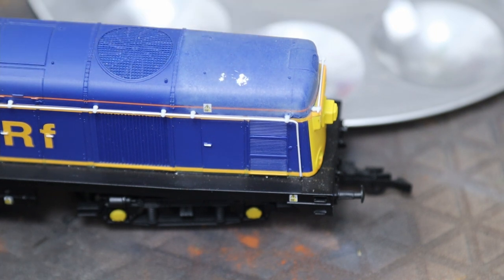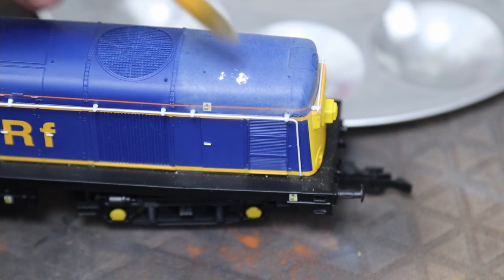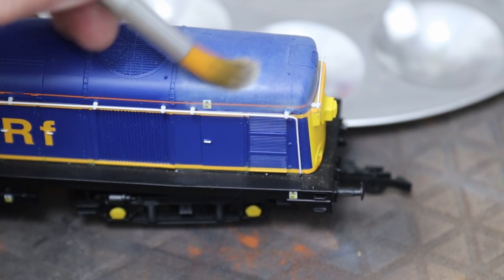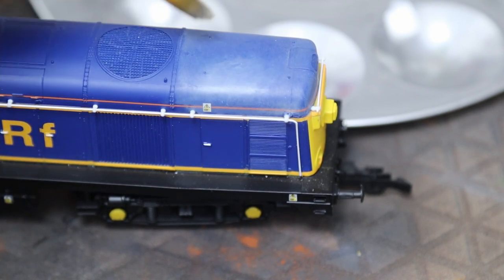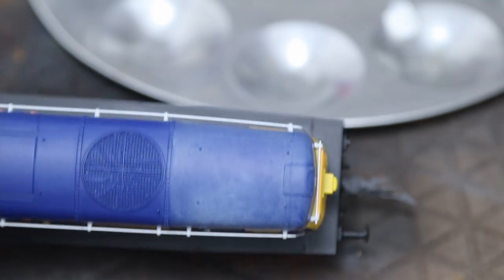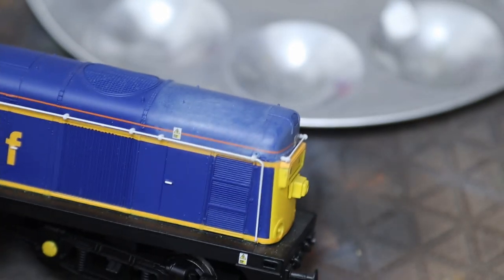If you want to add some more, just add more on top — just be careful because it isn't totally dry yet, so you will affect some of what you've already done. If you want to completely layer it over the top, just leave it overnight to dry and then you can start again.